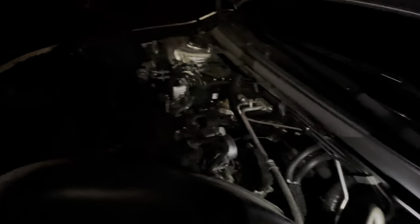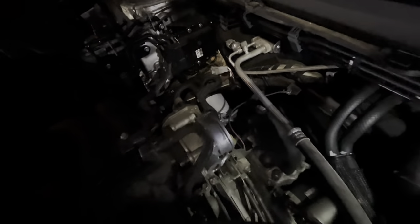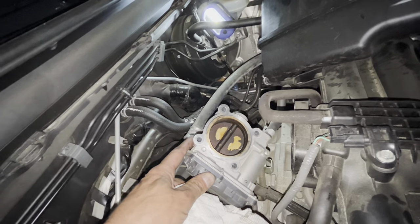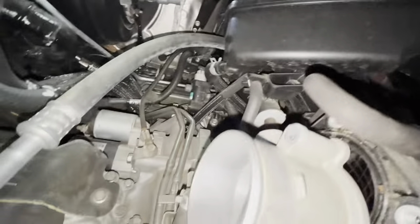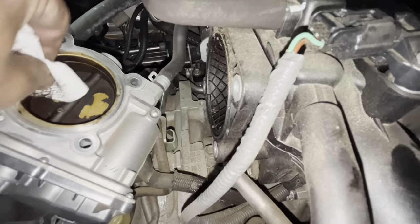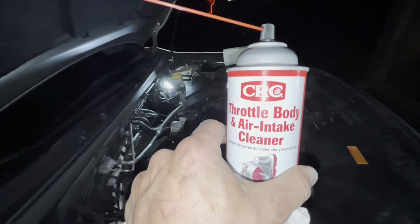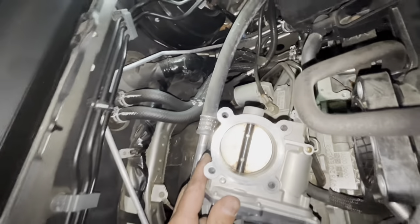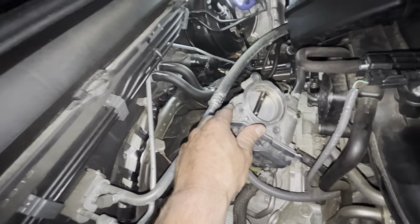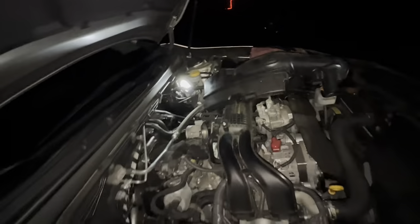We're all set with the coil packs. Now let's clean off the throttle body — I'm going to take it out. There are four bolts, I believe they're 10 millimeter. You can see right here on the throttle body I've rubbed a couple places and you can see how black it was — it's dirty. I'm going to spray it while I push it into the open position with a throttle body and air intake cleaner. It's not perfect, but it's about 99% better. Put it back in place, put the four bolts back on, and hook up the air intake.